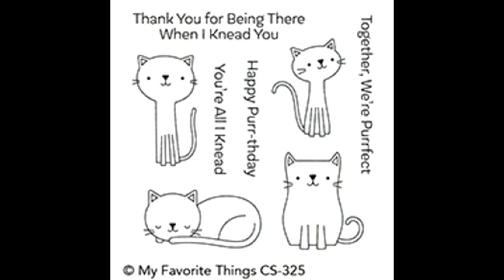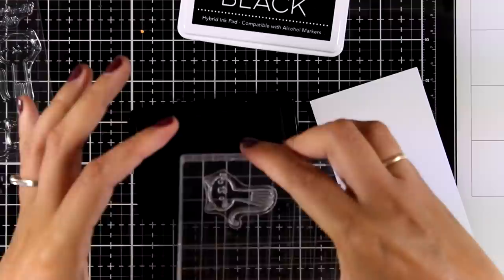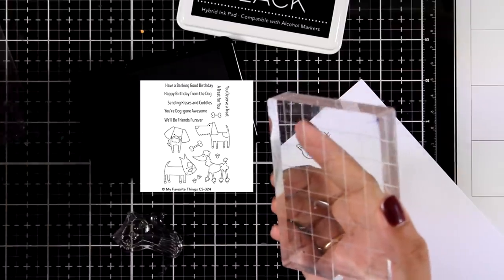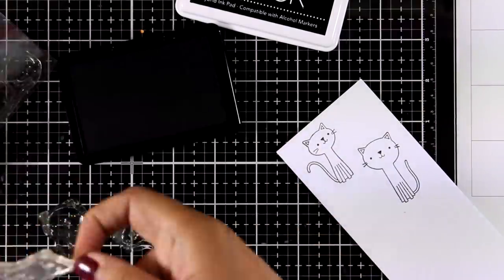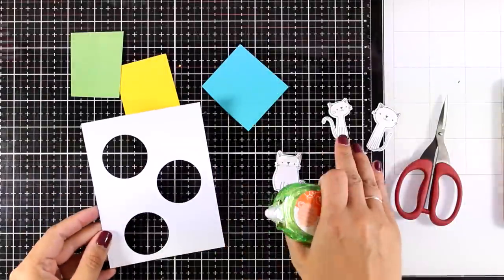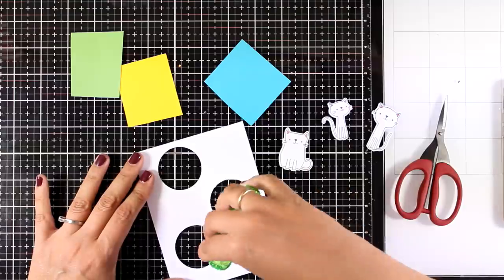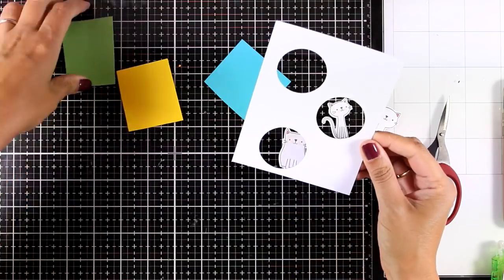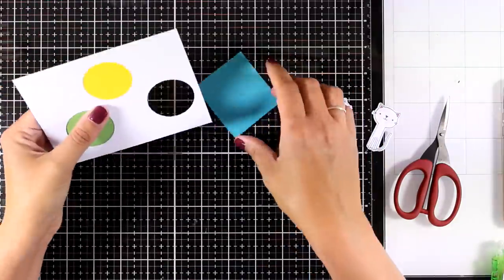For the last card today I'm using the Cute Cats stamp set — I just cannot resist a cat stamp set. There's also a dog stamp set in this release, so worth checking out if you're a dog lover. I'm stamping three of the cats and coloring them quickly — mainly keeping them white with some pink on their cheeks and ears — then using the matching dies to cut them out. I used a circle die to cut out three little windows and covered them at the back with three different colored cardstock pieces.